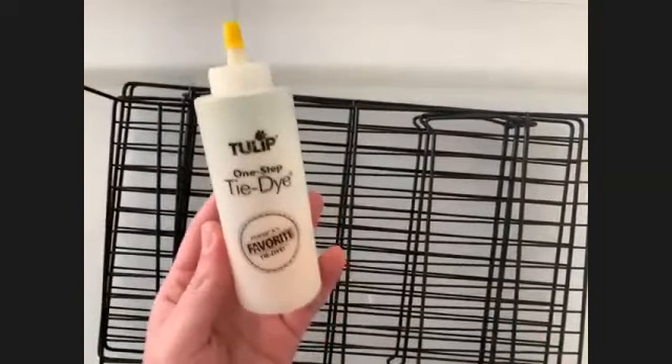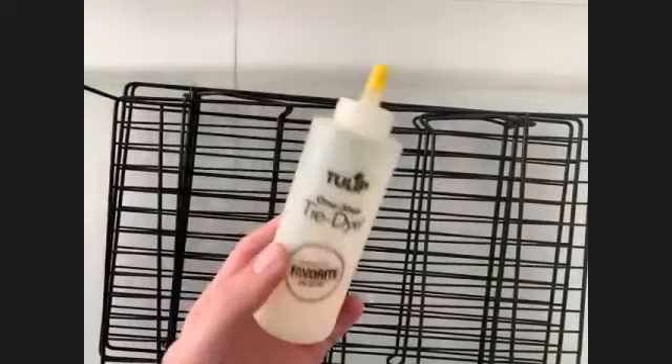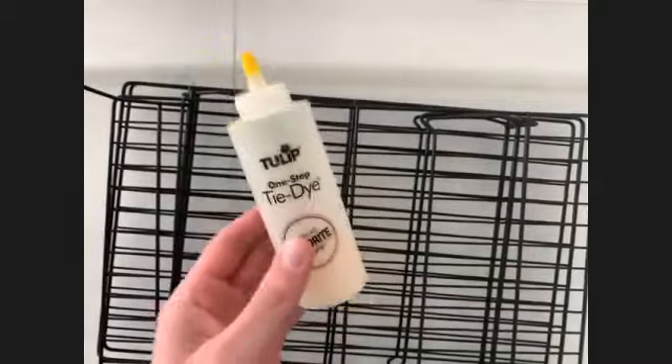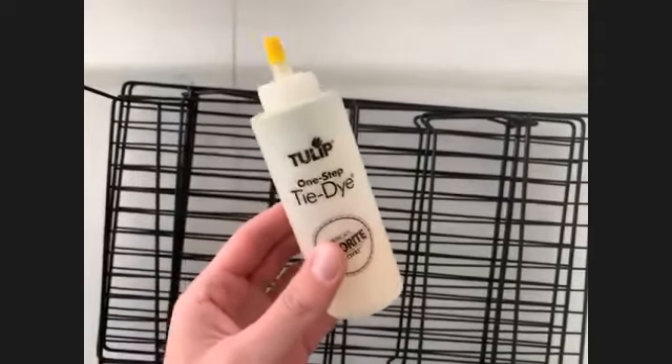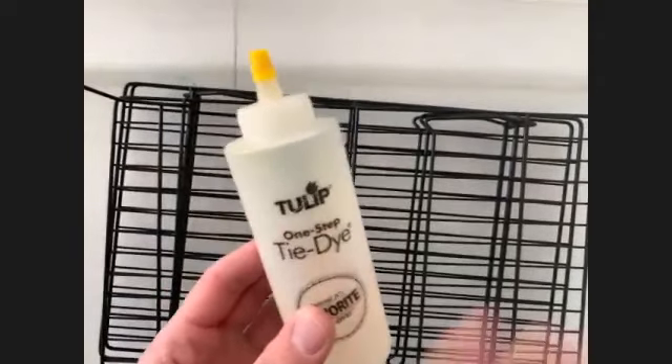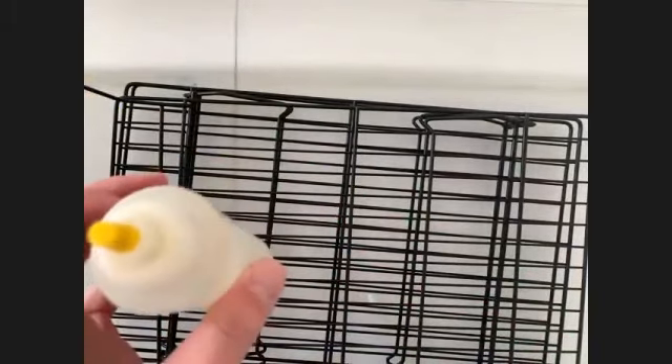Tulip is great because if you've ever used other dyes you generally need a fixative or soda ash to get the dye to really cling to the fabric. The wonderful thing about Tulip is it's one step — there's powder at the bottom that has the dye and soda ash already in there. All you have to do is fill it to the fill line and shake it up. For ice dye though, we just want the powder.